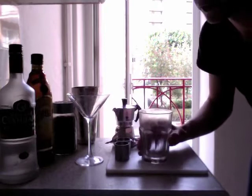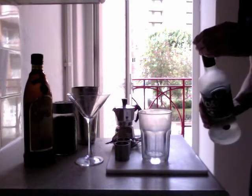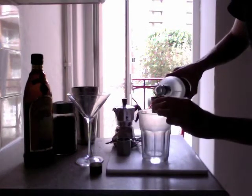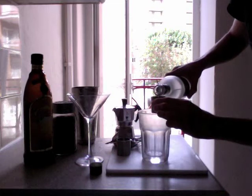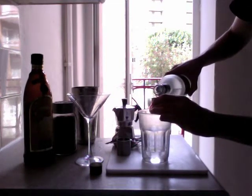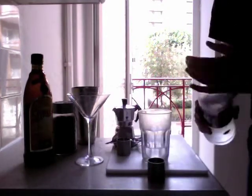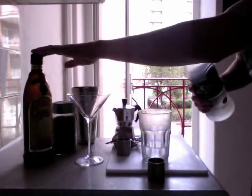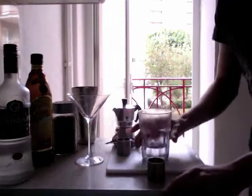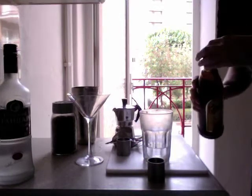Into our icy glass that's been back in the freezer, I'm going to pour a double shot of — in this case — Russian Standard Vodka. Any vodka will do. I'm not really a fan of Smirnoff; I don't really like it too much, it's given me a few raging hangovers in the past. There's also no need to spend big bucks on Grey Goose or Belvedere for a cocktail like this, because you're going to add cheaper ingredients like Kahlua. So a double shot of vodka — it's pretty strong. You can scale back if you want to, or you can scale up if you're a natter.